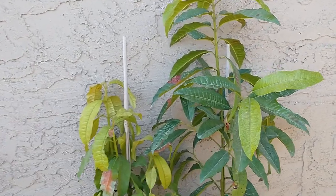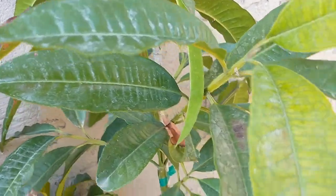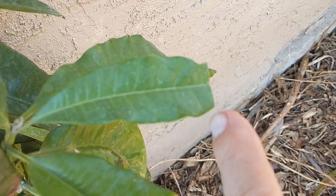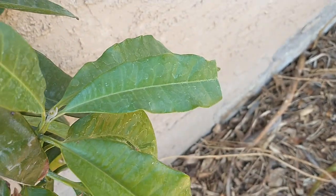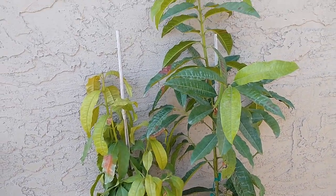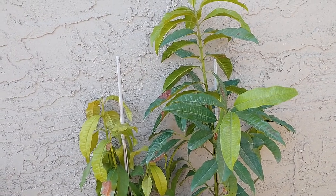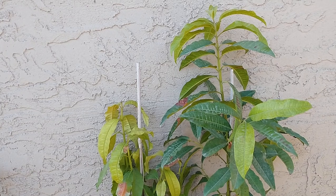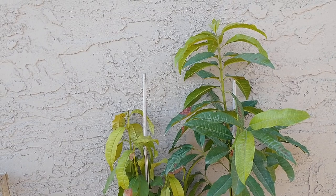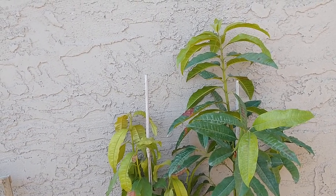You can also take the leaves and grind them up. You can see right here where I cut a piece of the leaf off. You just take a small piece of leaf, put some boiling water over it, add a little bit of honey, and it makes a really good tea. You could also grind the leaves up and make a powder out of them. When you break a leaf in half, there's a really strong smell of clove, nutmeg, and cinnamon.